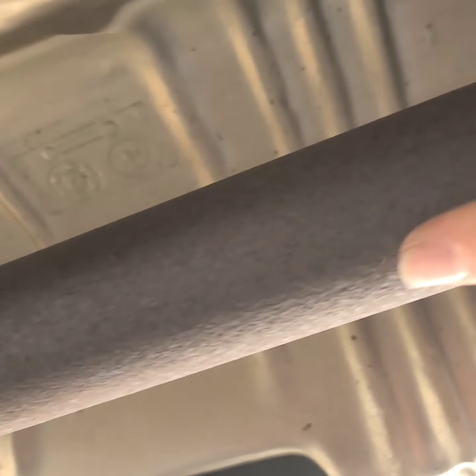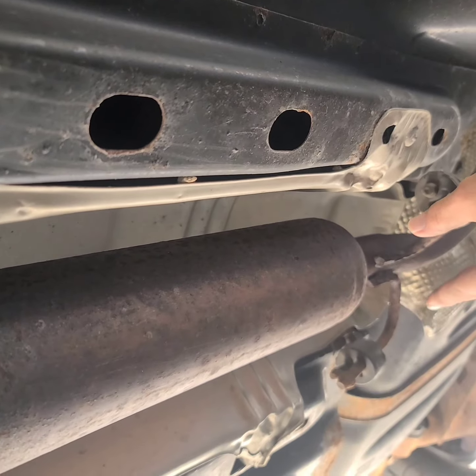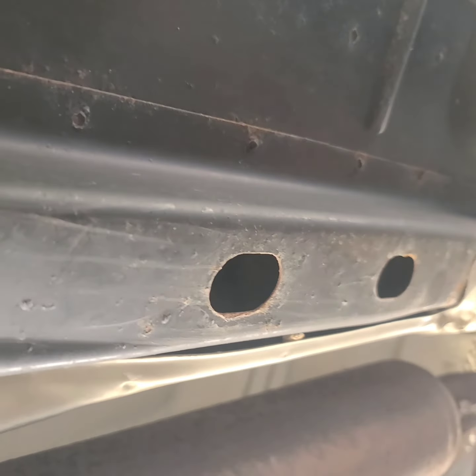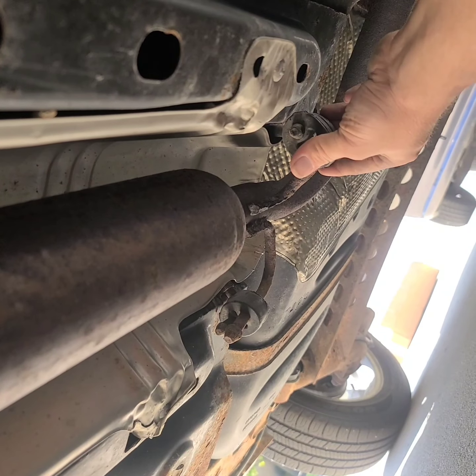The catalytic converter replacement includes this pipe, and then we're replacing the resonator, which is this part, and it goes all the way back to the muffler. So we're going to have to unhook all these rubber hangers for the exhaust.